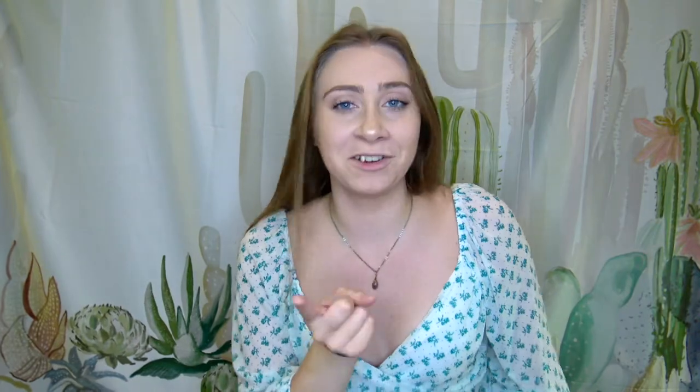Next is a French braid, and this is kind of just like an escalated or more intense version of the normal braid. It's the same technique except we're doing it all the way down our head instead of just a few hanging strands — it's actually integrated into your head.